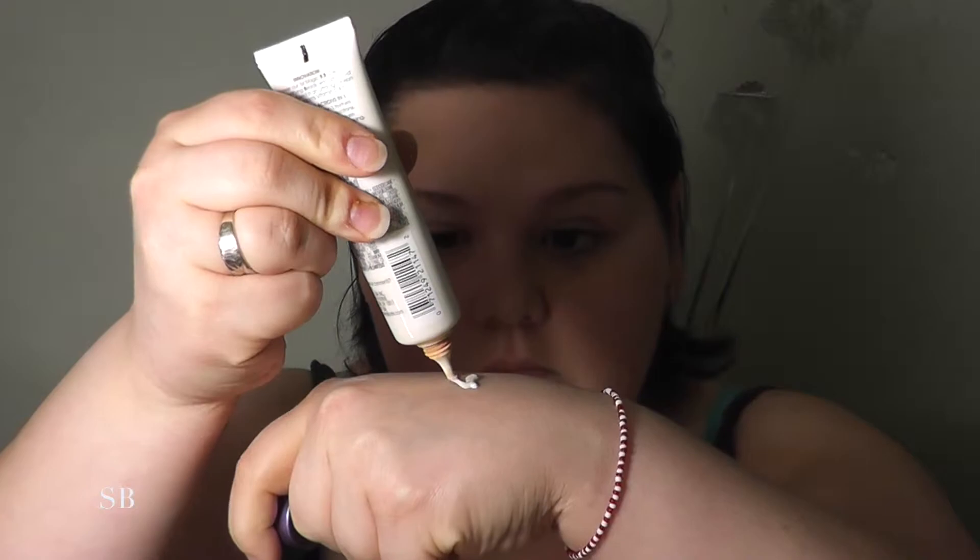To cover up my little blemishes, I use a really thick foundation and blend it out over the top to make it stay in place all day. I then apply my NARS translucent powder over the top using a sponge.